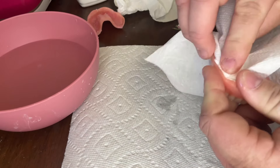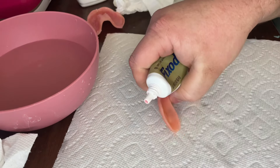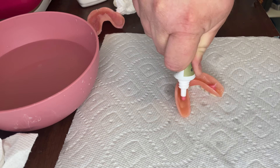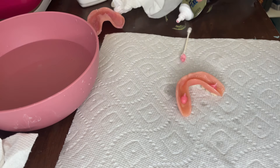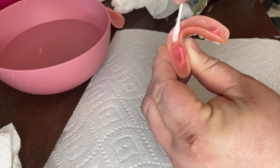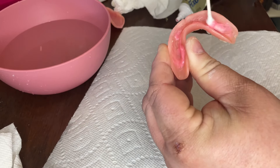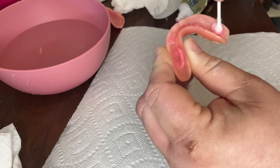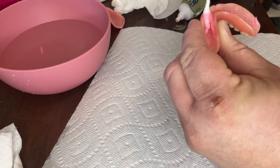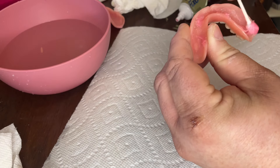With the lower denture, you do the same thing — clean, dry, and get it ready for the paste adhesive. My lower denture is pretty narrow in the front, so I only need two small drops of adhesive. It may vary depending on the size of your denture. Grab your q-tip and start spreading it out into a nice, even, thin layer. My front trough is pretty narrow, so it's kind of hard to get in there with a q-tip, but I do my best to spread it out evenly. I removed a big glob so it didn't ooze out, and added a little extra to the other side to fill in a spot that needed more adhesive.